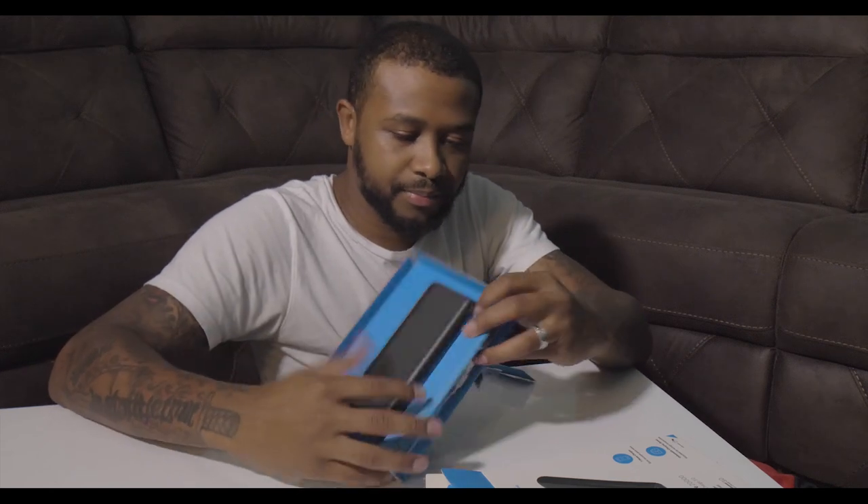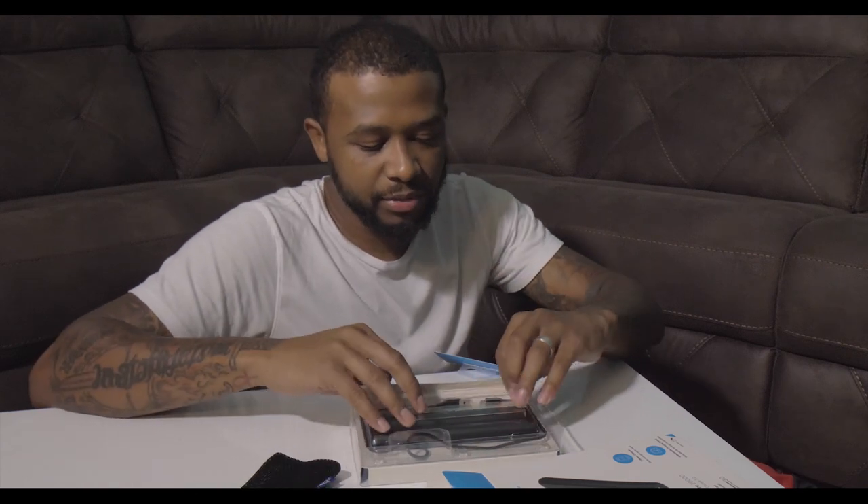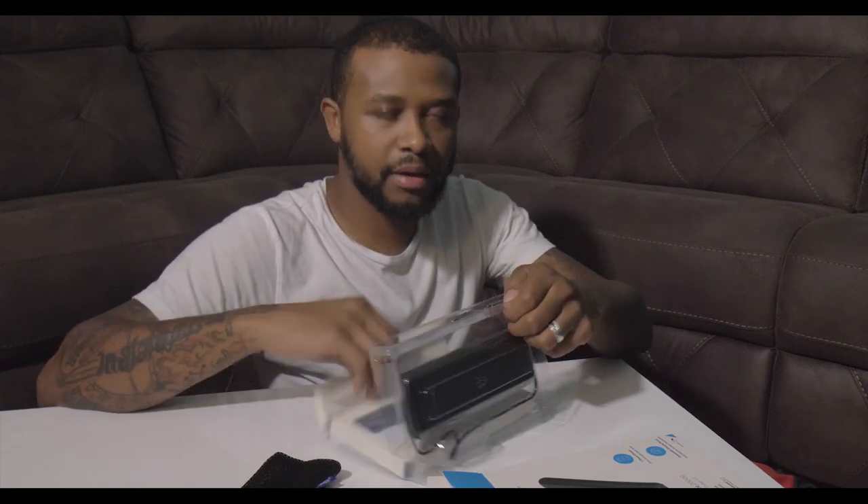It came with a carrying case — that's a game changer. The other one didn't have it. I don't want scuffs all over my portable charger. This is going to protect it when you throw it in a bag with your camera. You might just need it to charge your phone, but this will keep it from getting scratched even in your pocket with keys and other items.